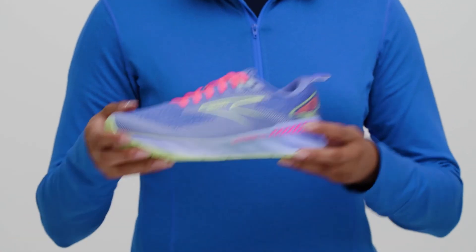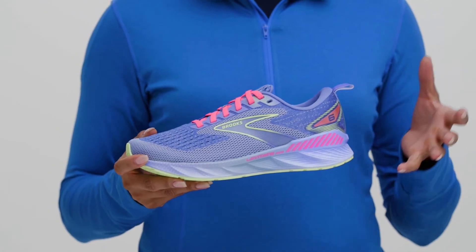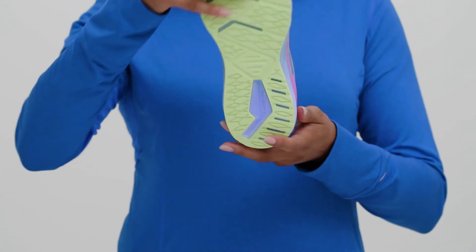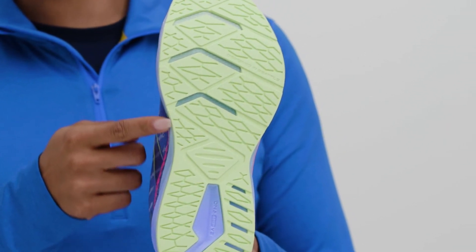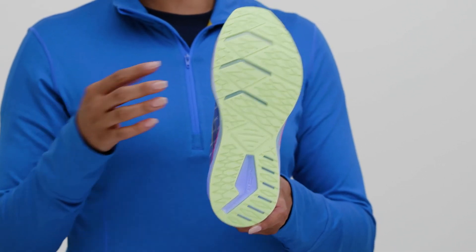Sound like the shoe for you? Let's talk about your options. First, there's support to think about. GTS stands for Go To Support, meaning the Levitate GTS 6 helps runners keep their knees and ankles in line. Not everyone needs support though — here's some ways to tell if you do: there's excessive wear on the inside edge of your shoes indicating lateral movement in your stride, or your feet and knees don't track perfectly straight as you run.